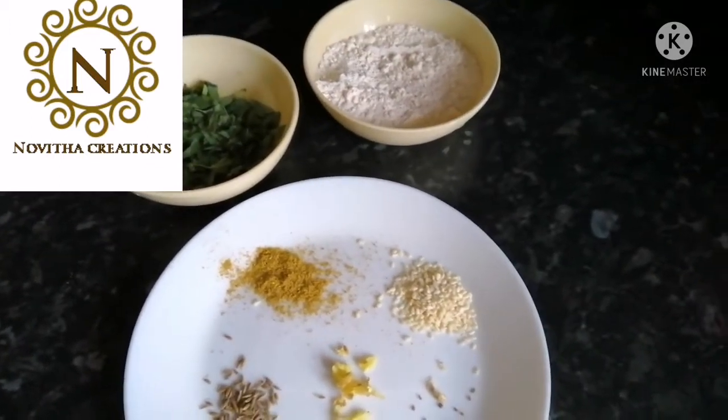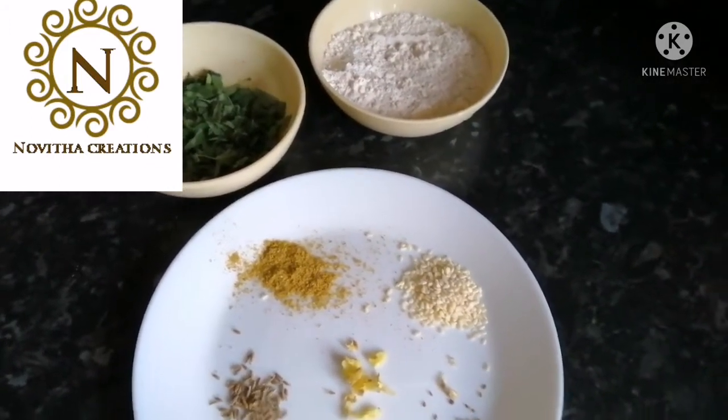Hello friends, welcome back to Novita Creations. Today I am showing drumstick roti.